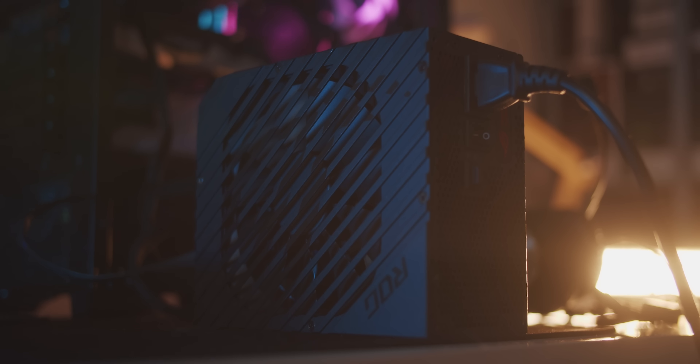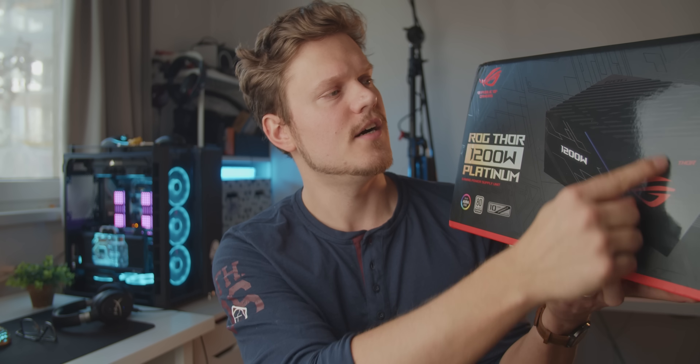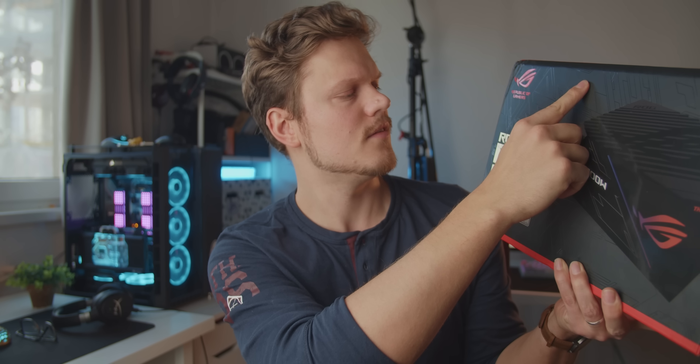But what would happen if the power supply gets hot independently while the system remains cool? In theory, the power supply should become less efficient when hot, because more energy is lost through heat — so it should pull more wattage from the wall than the system actually needs. And that is exactly what happened: under the cool scenario at load we pull around 335 watts from the wall, but when the PSU is blasted with heat while the system stays cool, we pull about 10 watts more. The difference isn't very significant because this is a platinum-efficiency 1200W unit, and we're only about a third of the way through its efficiency curve.